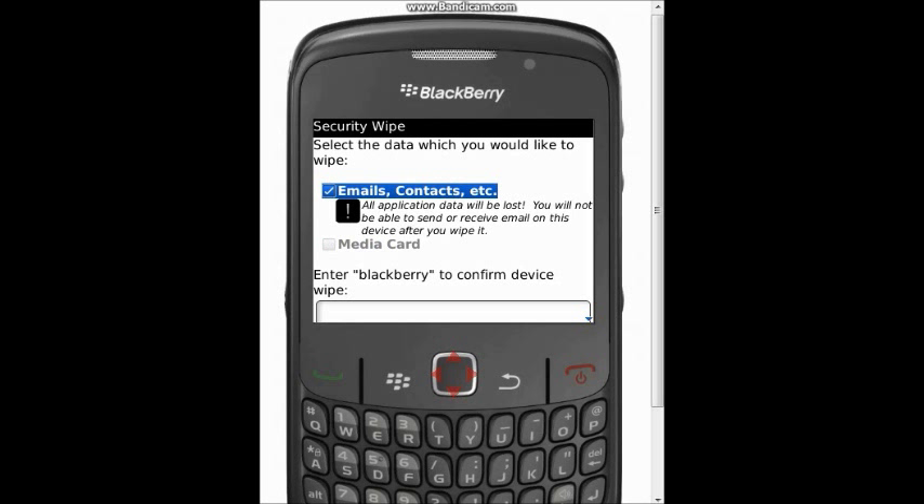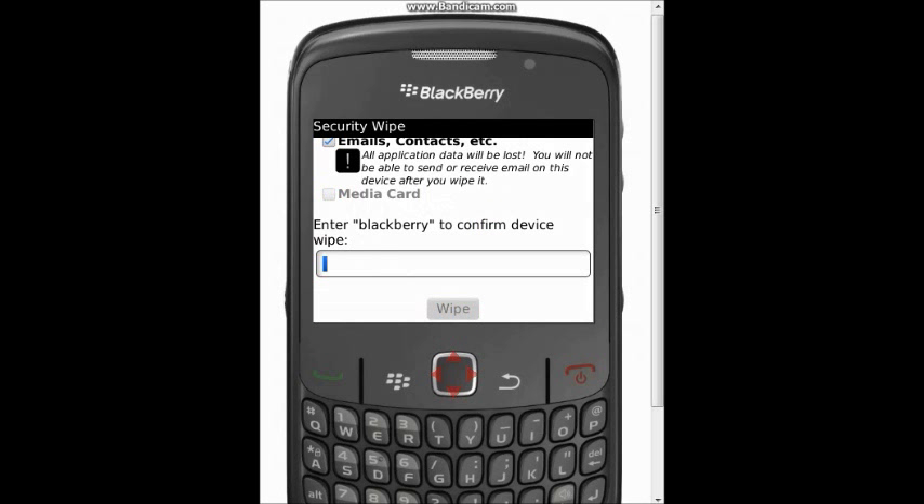You can tick where to delete your emails and contacts. Next, scroll down to where it says 'Enter BlackBerry to confirm wipe' and enter the word BlackBerry. Once you've entered BlackBerry, you can now wipe your phone.